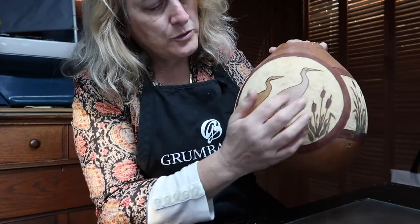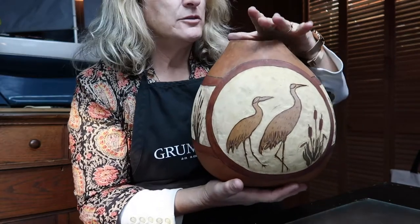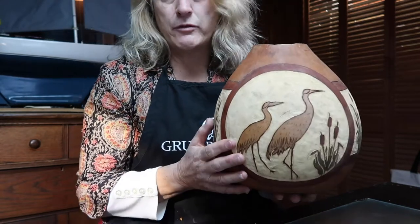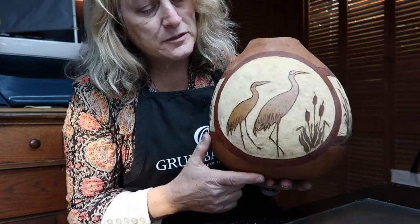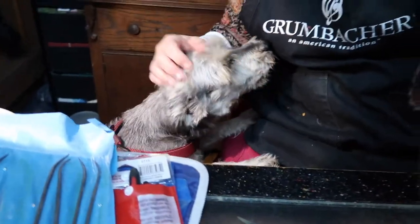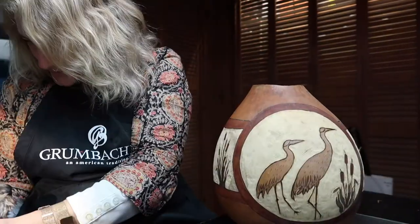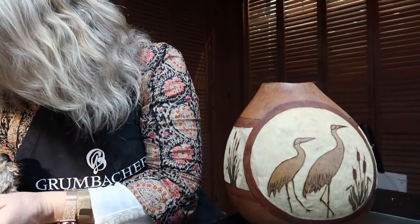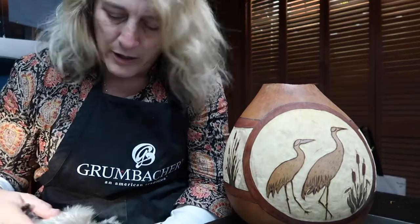The next step is going to be to put some color onto our sandhill crane, then finish off the top and finish it with some sort of a woven top. So I'm going to select some inks - hello, there's a little face right here saying hello! So yes, I'm going to find some dye and pick out some dye colors and dye the bird. Then it's going to look so good, and then I'll need to spray it.